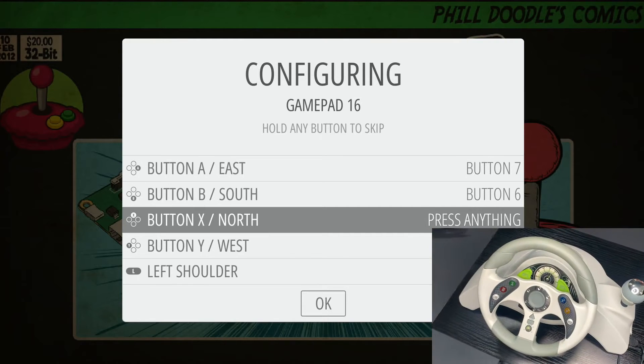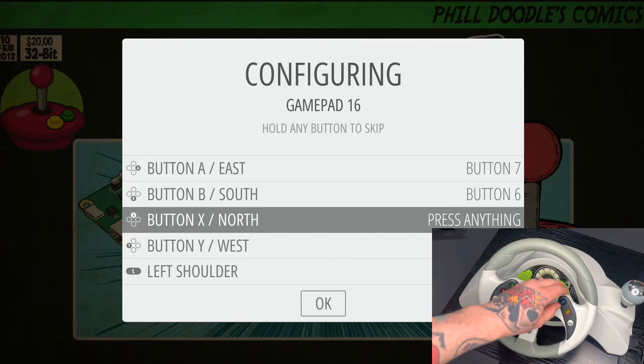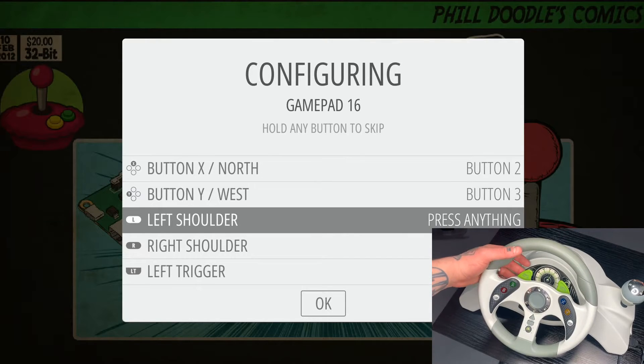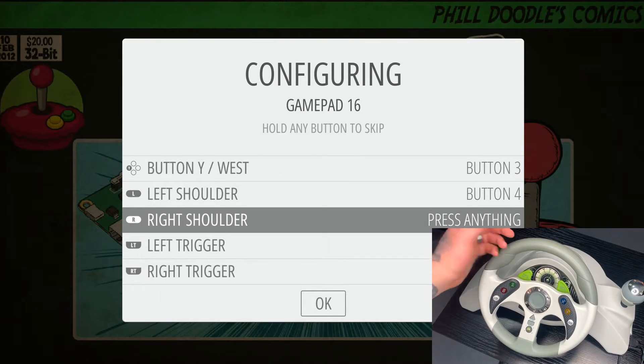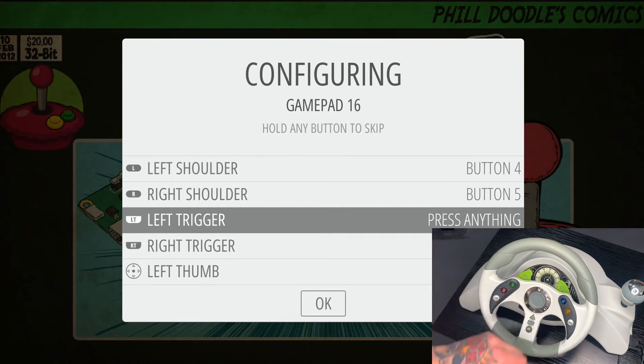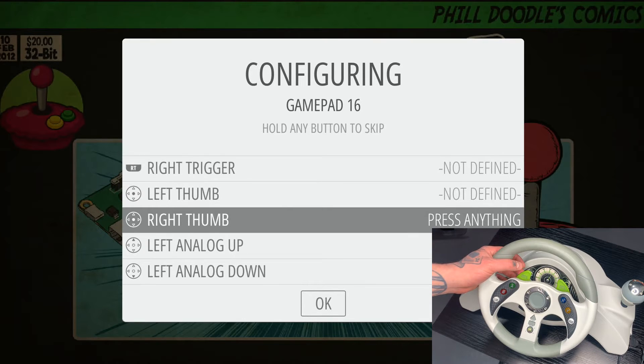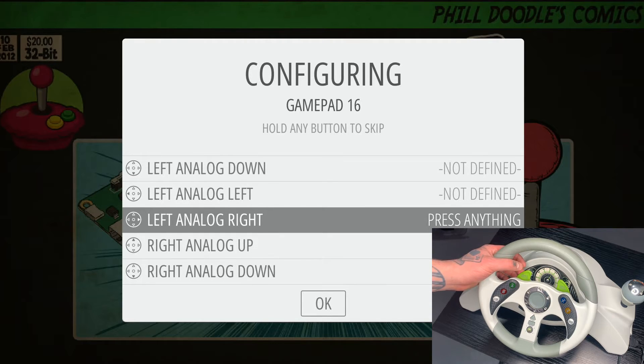So now we'll go back to the wheel. For the X option, we have an X button on here, so might as well do that. Same for Y. For left shoulder, we have shoulder buttons here — depending on what model you're using, you might have these or you might not. Same for the right shoulder. For left trigger, you can utilize some of the additional buttons, but most of the games I'm going to be playing don't include trigger options for racing games, so I'm just going to hold down any button I've already configured to skip that. Same thing with right trigger, left thumb, right thumb, and all the analog up, down, left, right options for both sides — I'm just going to keep pressing the left shoulder button to bypass all of these.